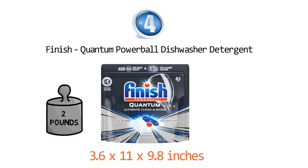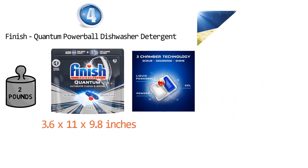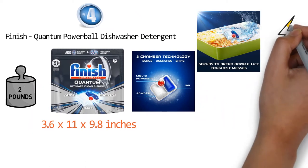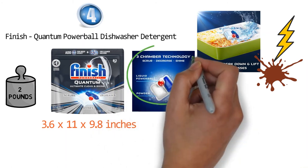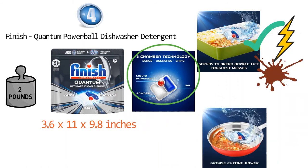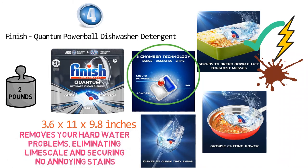The Finish Quantum Powerball Pods feature separate chamber tabs which quickly deliver the full cleaning power of an overnight soak. They provide enough power to scrub away even 24-hour dried-on food without the need for actual scrubbing. The advanced powder with bleach will find and destroy any tough stains like coffee or balsamic. The Finish Quantum Pod has 3 separate fast dissolving chambers for 3 different power actions: first it breaks down and lifts tough messes, then it dissolves the grease, and finally adds a polishing layer of flawless shine. This detergent also removes hard water problems, eliminating limescale and securing no annoying stains on any of the washed items.